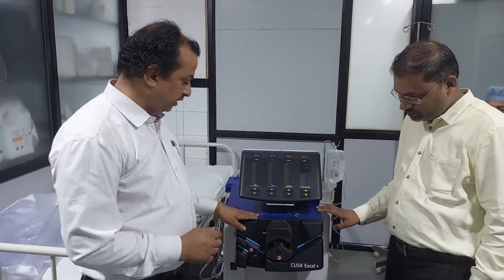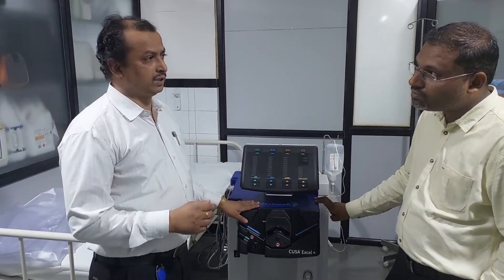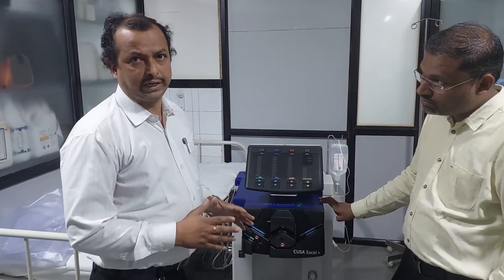CUSA is invented by Integra Company. This is the first company who invented the CUSA machine, and others have followed this technology.